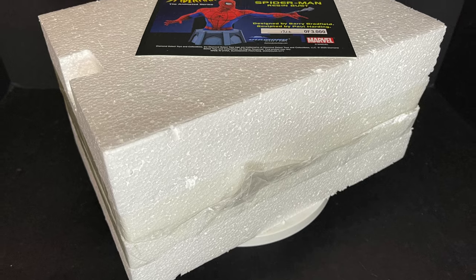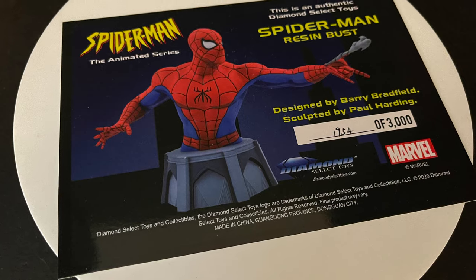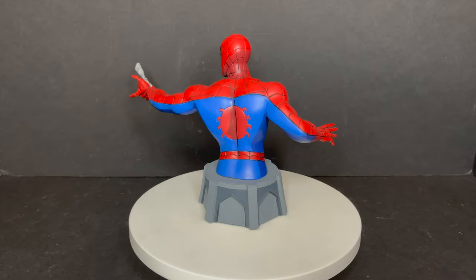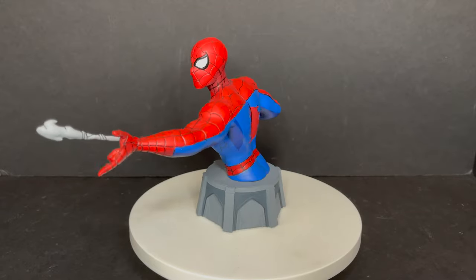When you open it up, you can see it's sandwiched between two pieces of styrofoam. You get that little authenticity certificate right there, numbered out of 3,000. You just kind of open it up slowly and bingo bango, you've got yourself an interesting Spider-Man the Animated Series bust.